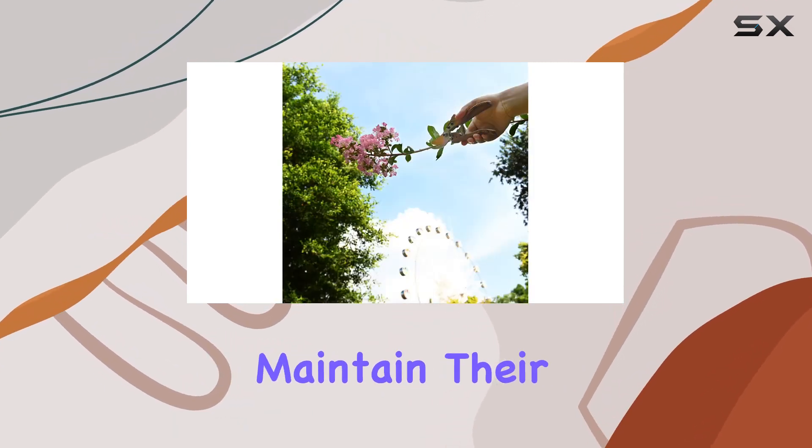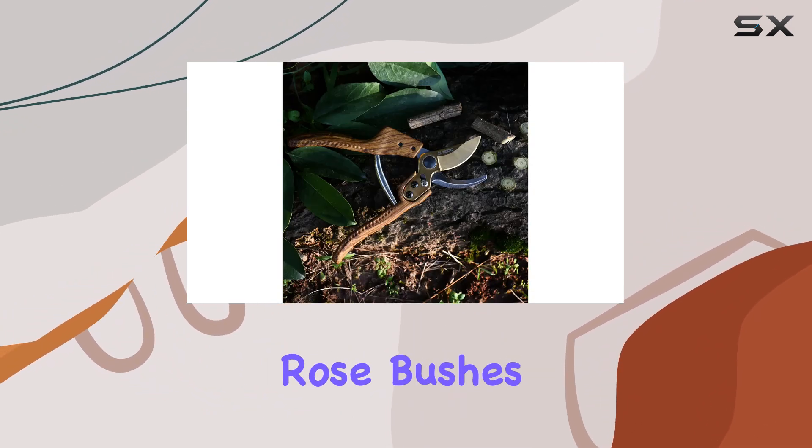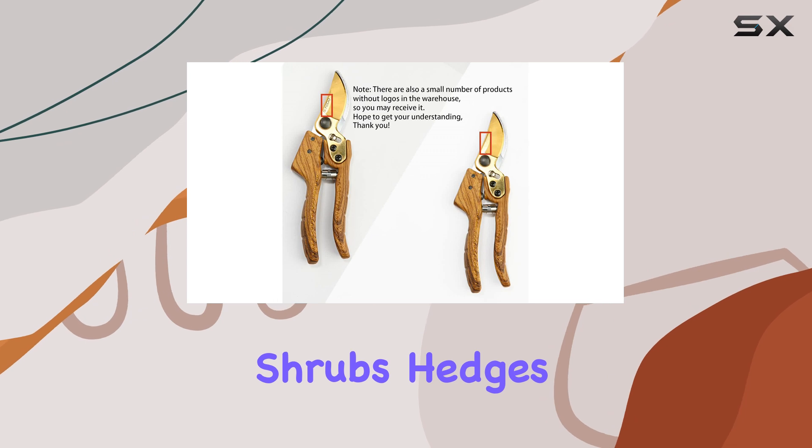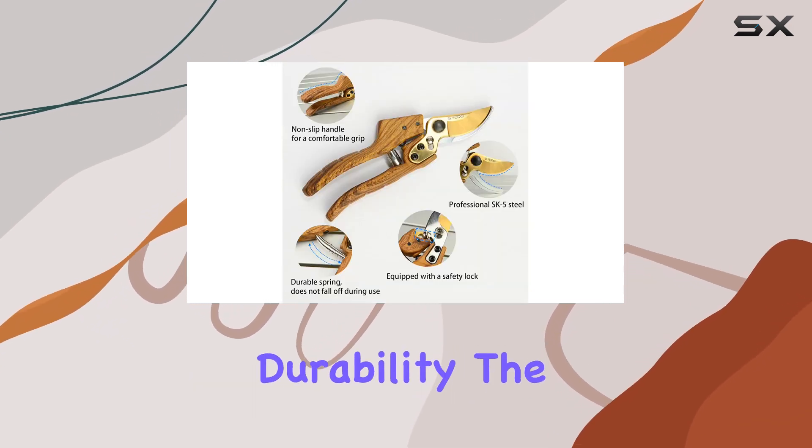This ensures that the shears maintain their edge over time, making them an ideal choice for trimming rose bushes, shrubs, hedges, and stems. One standout feature of these pruners is their high durability.